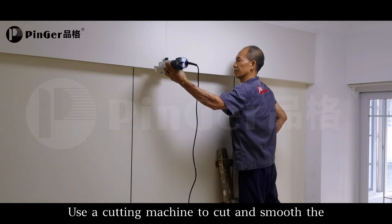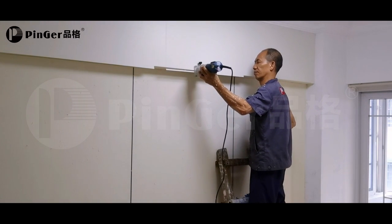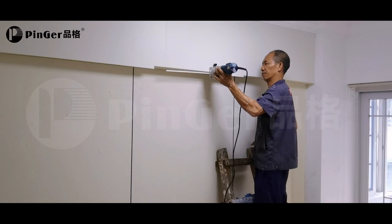Use a cutting machine to cut and smooth the pinner wall panel.